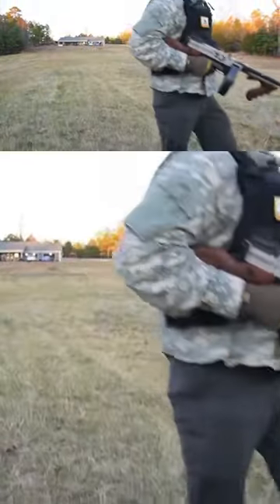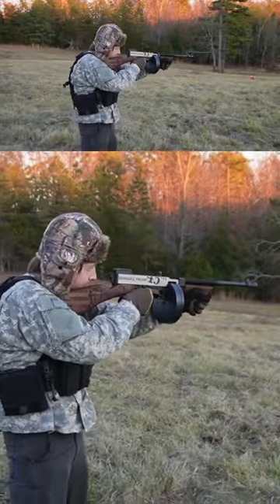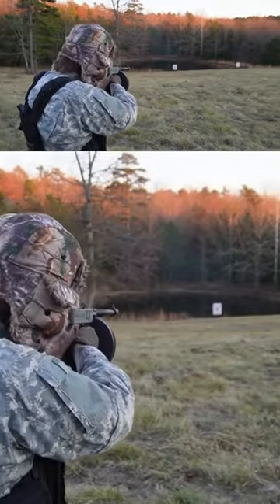Alright, let's come out here and see if I can hit that steel. Let's go.